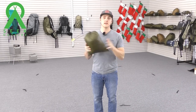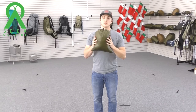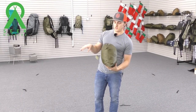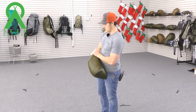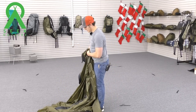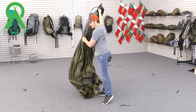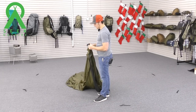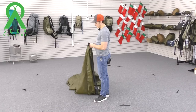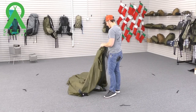Hey guys, Lee Harrison here with SeagotSide, and today I'm going to show you how to pitch the Cimarron with some helpful tips on how to reduce condensation. A good rule of thumb to always consider is packing your Cimarron — and any SeagotSide shelter — away with the doors already zipped up. It'll help you get started with your pitch a lot easier.